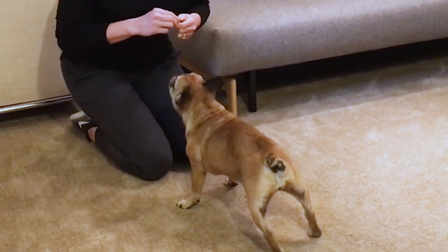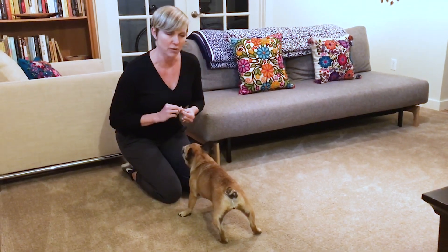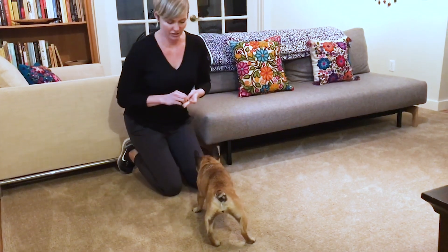You can see she's a little bit shaky, a little bit weak in those back legs, but what we're looking for is moving from the down position straight to stand, without moving through the sit first.